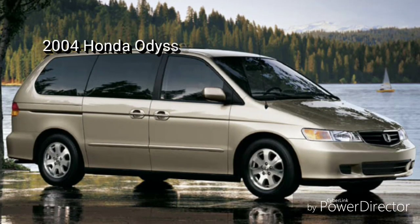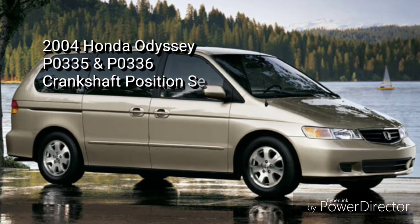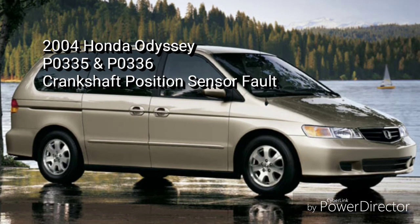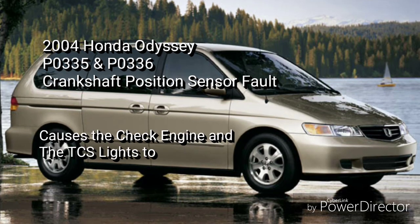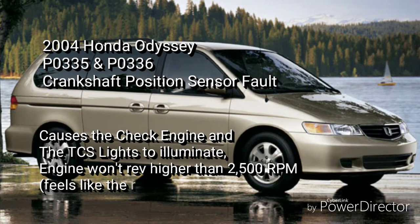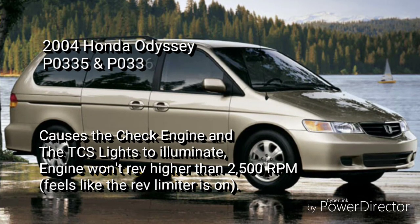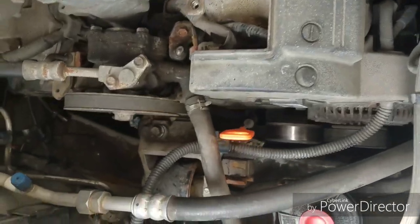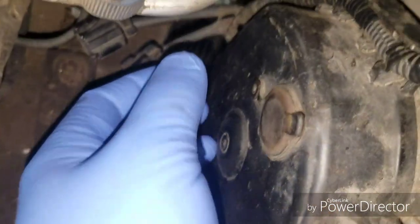Hey guys, I wanted to do a quick little video on the Honda Odyssey crankshaft position sensor fault. It usually sets P0335 or P0336, or sometimes both. It also turns on the check engine light and the traction control light, and usually puts the engine computer into limp mode where you can't rev it past 2500 RPM. Usually it feels like the rev limiter is kicking on.